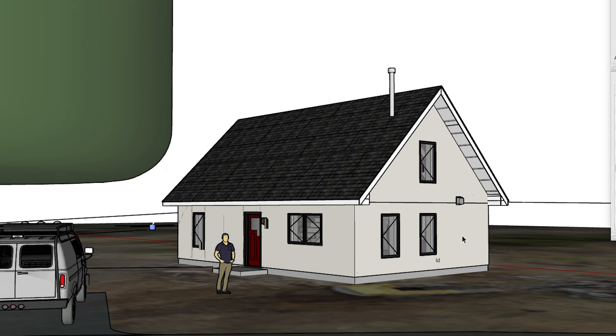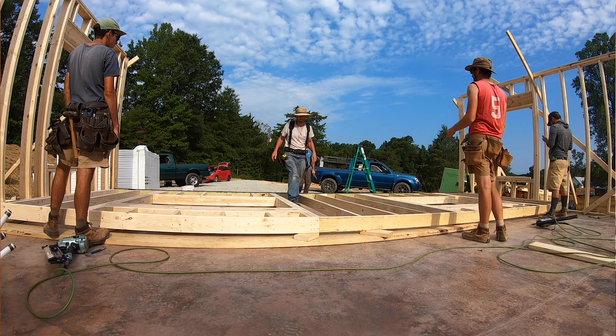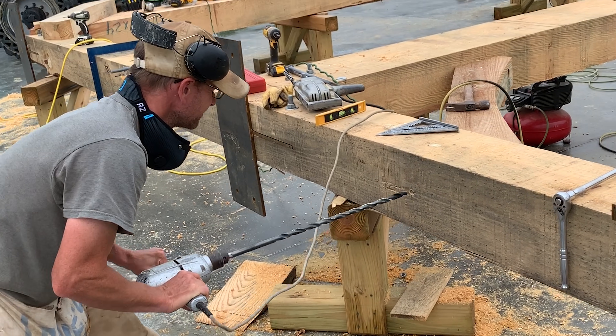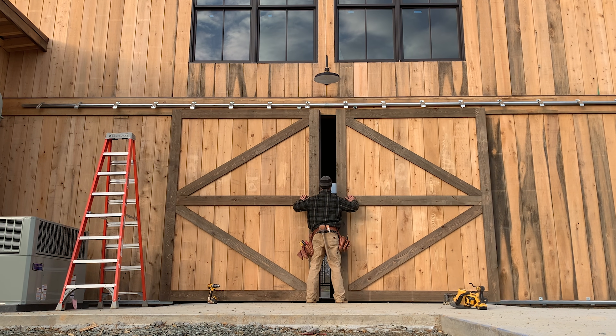Welcome to our series on building a house with straw bales, start to finish. This is Heirloom Builders and I'm Logan Parker. I've been building energy efficient homes and custom cabinetry for the last 16 years, and I absolutely love geeking out on all the details that make a home not only look good but also function really well.